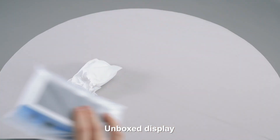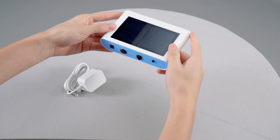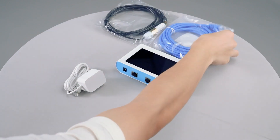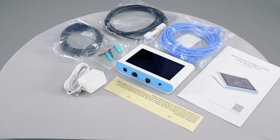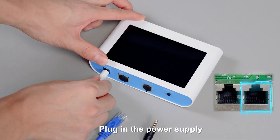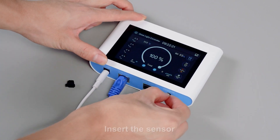Unbox the display and review the list of accessories. Plug in the power supply, then insert the sensor. The input is connected to the sub control. Insert the sensor into position.